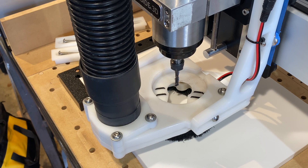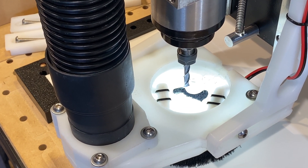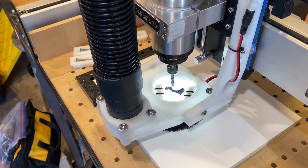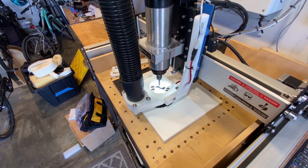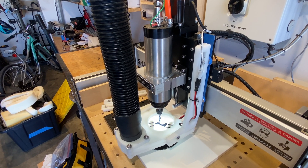This is the dust boot that I made for my Shapeoko CNC machine. I recently installed the Z Plus upgrade as well as a water-cooled spindle, and I had to modify the dust boot that I made for my original setup years ago. Compared to the standard Z axis, the Z Plus axis is much easier to attach a dust boot to.